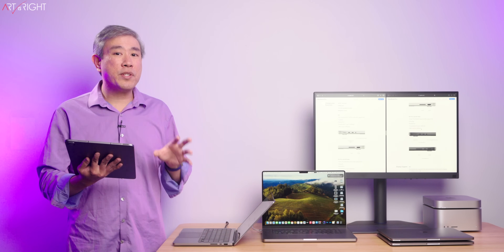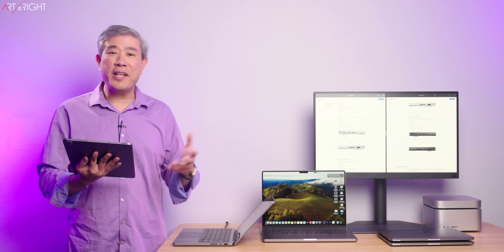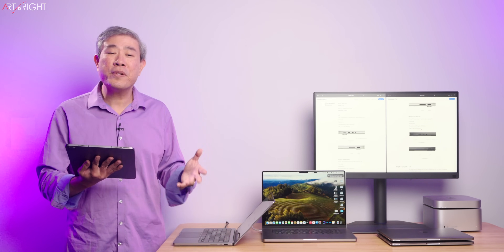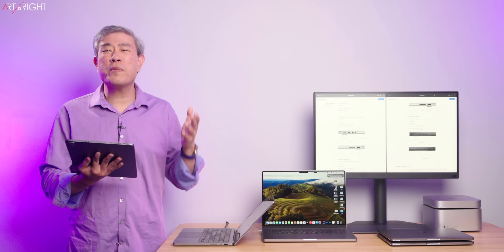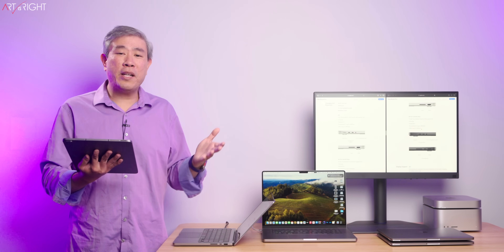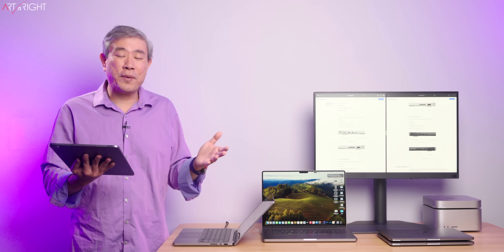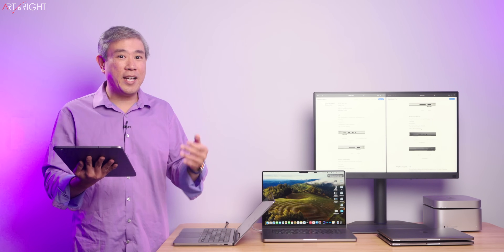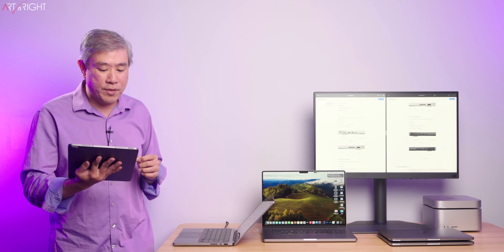The Geekbench results are starting to show up online and it's kind of all over the place depending on interpretation. Some would say it's good, some say it's an improvement, some say it's barely an improvement. It really depends on who's looking at the data — whether you consider 10 or 15 percent a huge improvement or barely an improvement is subjective.